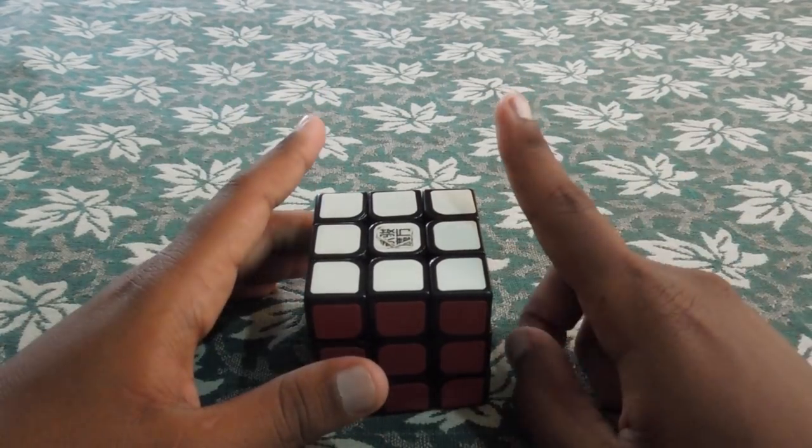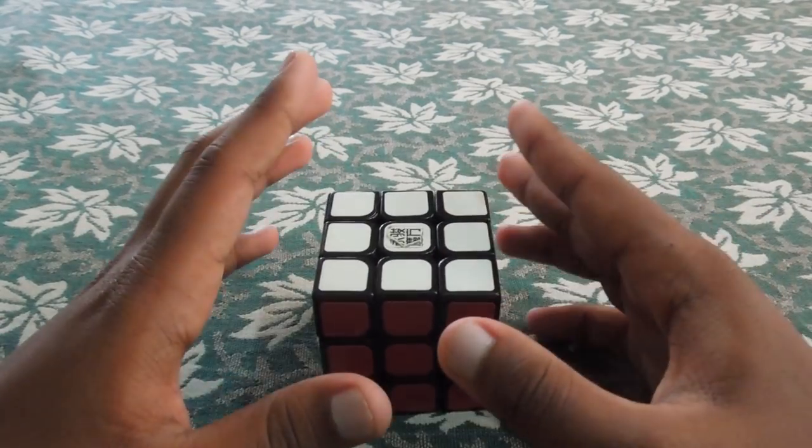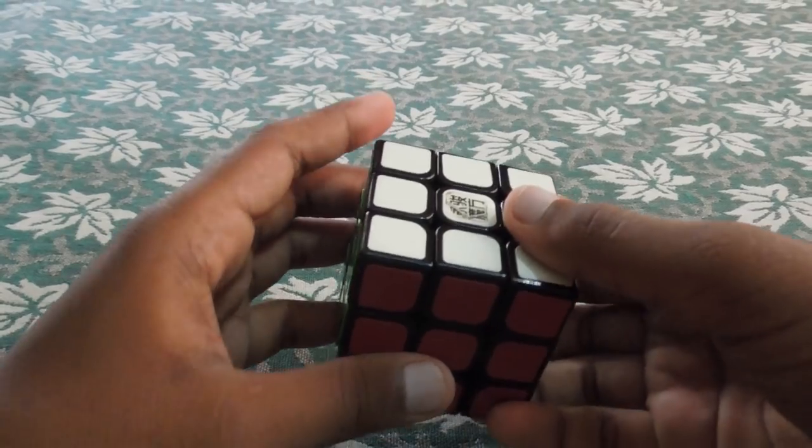If you use this method, you will need the cross in maximum 2 seconds. If you watch world-class cubers, you will see this — you will need to practice. So, that's how I tell you first. Let's do the cube scramble.